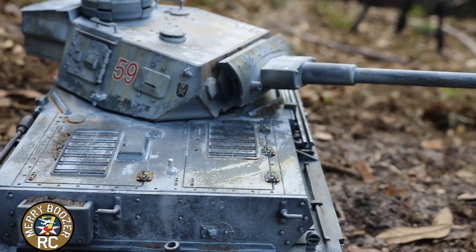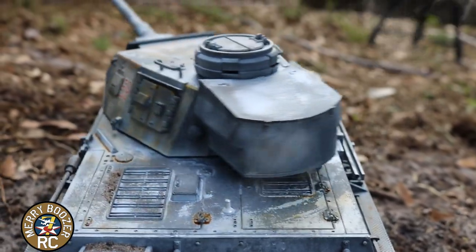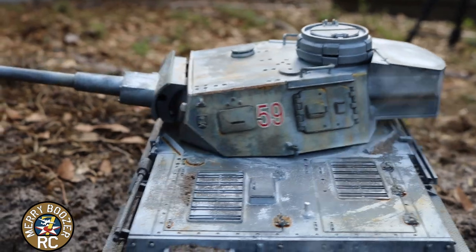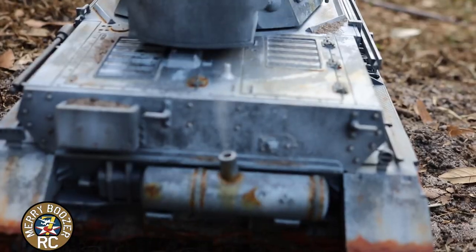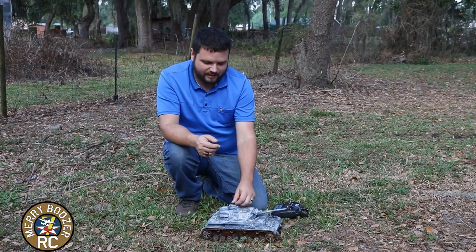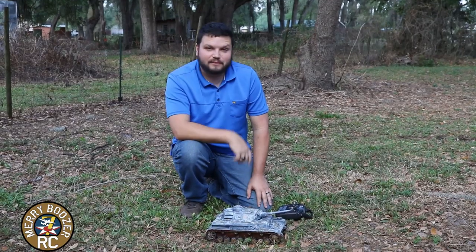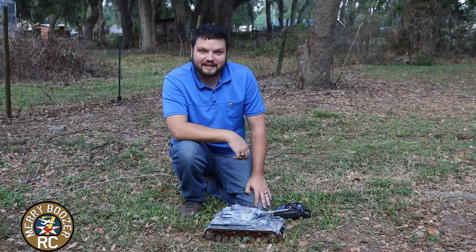They have the integrated smoke system, onboard sound system, scale details all around, lights, and the little hatches open and close. It's just been a lot of fun playing with these. We've got a couple of them now and we plan on showing you all of them, but this is the one I've been playing with the most since we got it.